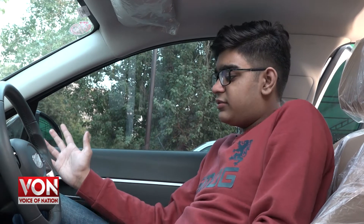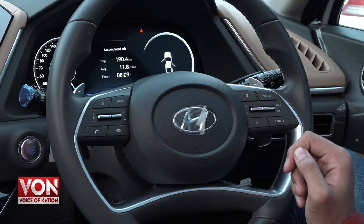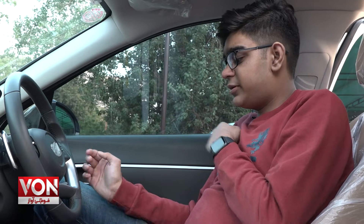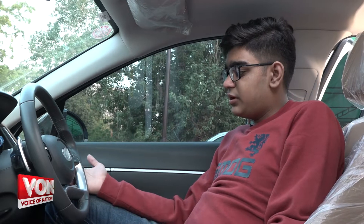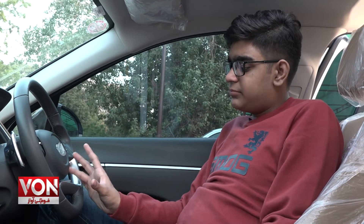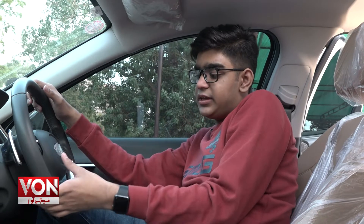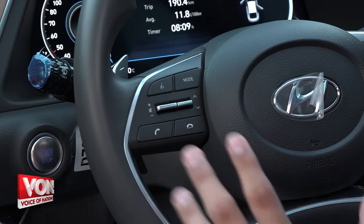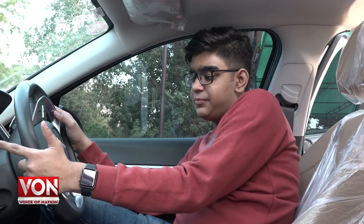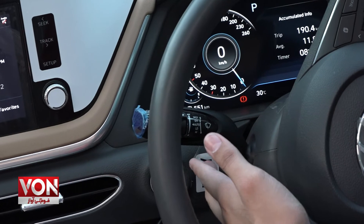In this car you get a very unique steering wheel — it is a four-spoke design. On the right side of the steering wheel you have a paddle shifter for gearing up, along with buttons for cruise control and speed adjustment. On the left side of the steering wheel you get all infotainment controls — this car has a multimedia steering. Your blinkers and wiper controls are also on the steering column.